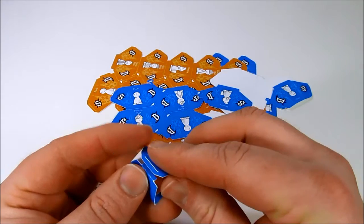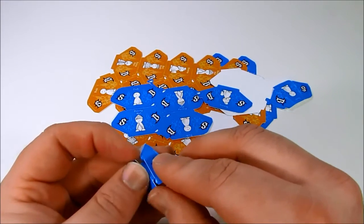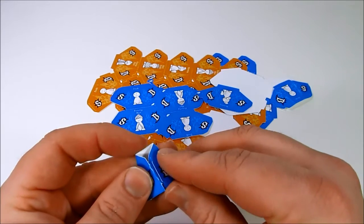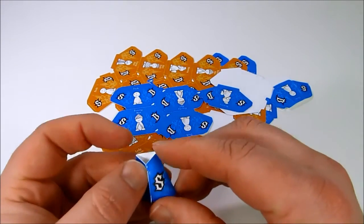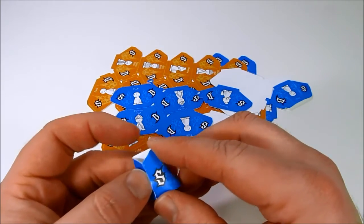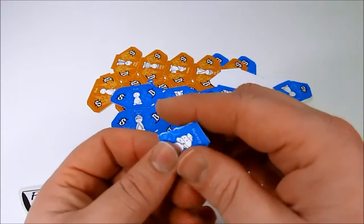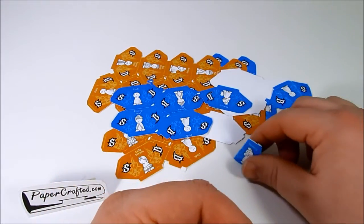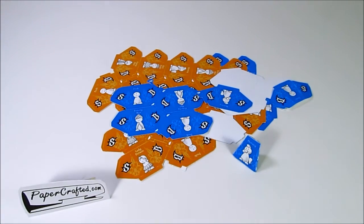Then you simply insert the tab into the slot. It should go in nice and easy — just use your fingernail to push it in there, and it should lock fairly well. That is the assembly video for Bluffing Style Chess. I hope you enjoy it!